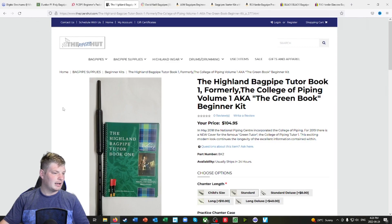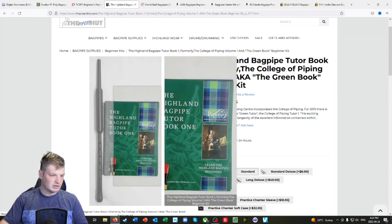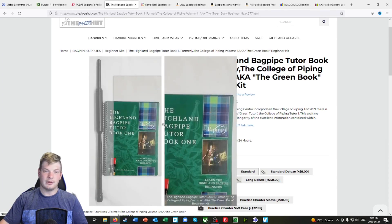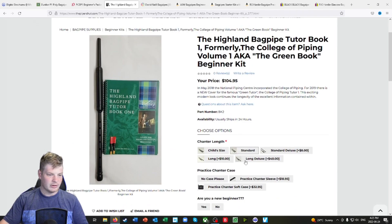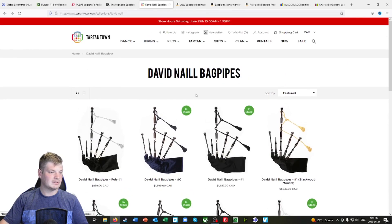Let's move on to the Piper's Hat. It comes with a lot of different things, and it doesn't really matter who you go with — a lot of these suppliers stock very similar products. You get the Bagpipe Tutor Book from the College of Piping or the National Piping Center, both very reputable places. Then you get a standard size practice chanter with two reeds. And there's David Neil Bagpipes from Tartantown — look at the price tags: $1,600, $1,900, $1,400, and as low as $850.